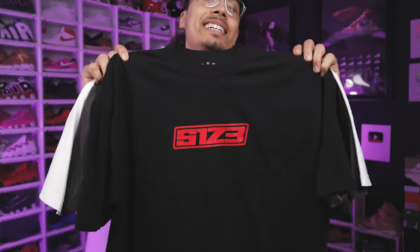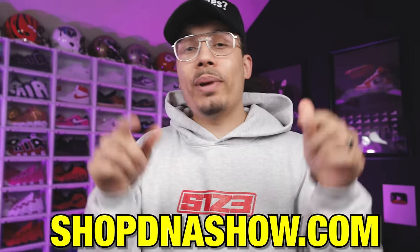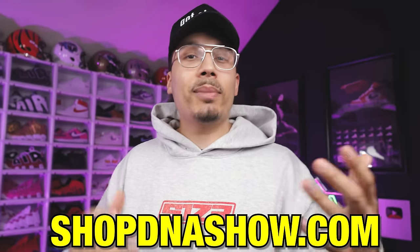Also, just to let you guys know, we just dropped some new hoodies and t-shirts — the Size 13 tees, but I made it universal for everybody. We got the black, the gray, and the white, new hoodies in gray and black. All the links will be down below in the description or pinned directly in this video. Whenever you cop something, make sure you guys tag me on IG so I can see your fit.